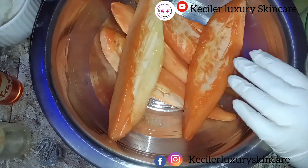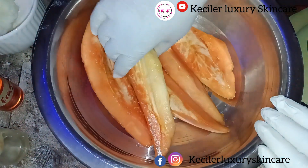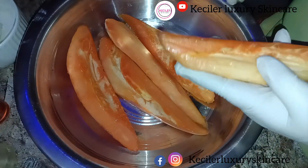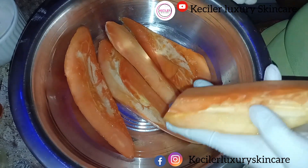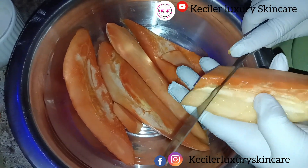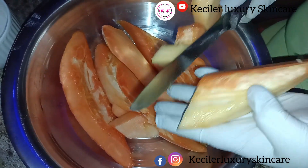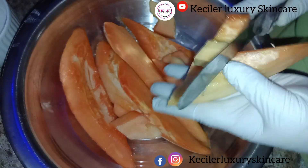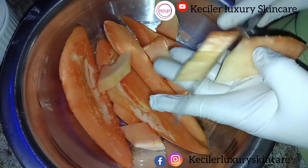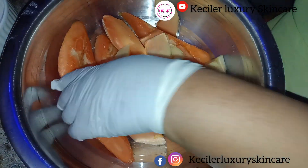This is the papaya we are using. We're going to cut it — it's already cut, we didn't get the full one, so this is what we got. We are going to cut it and then blend it to a puree.